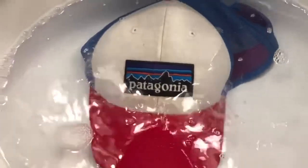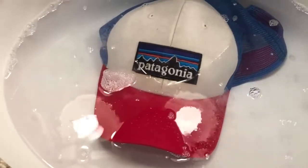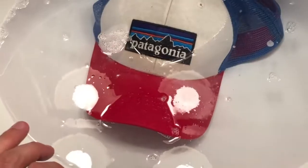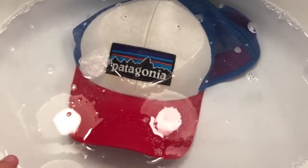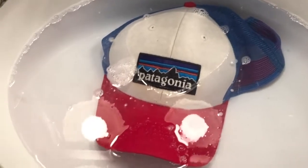Part of this is making sure that the hat doesn't lose its shape, which is why we're doing it by hand. We are just gonna let it soak for up to four hours. We will let it air dry, or treat it again if there are some stubborn stains.